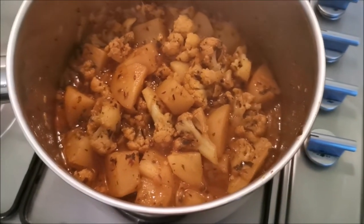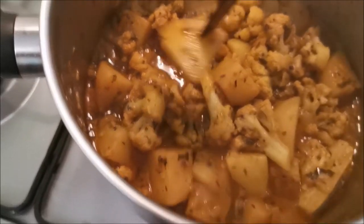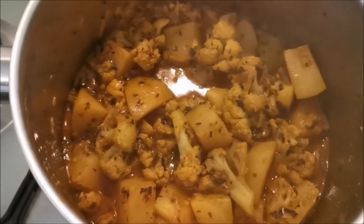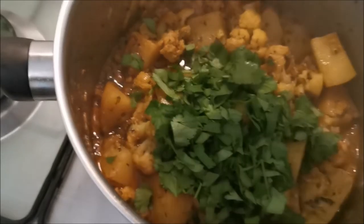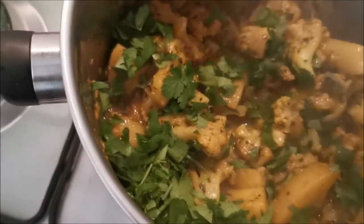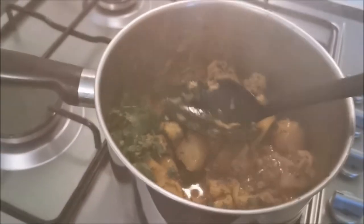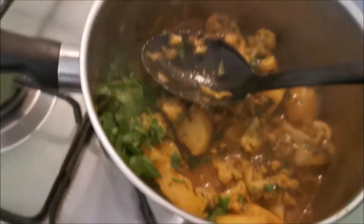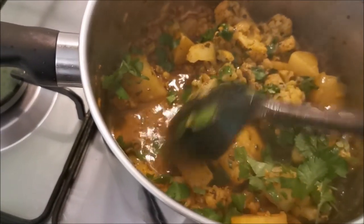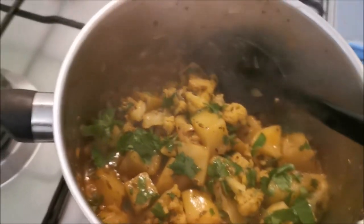That has been simmering for bang on half an hour. Let's try it - nicely cooked, look at that! Spuds lovely, cauliflower's cooked - that cooks quicker anyway. If you're adding coriander, give that a quick stir in now. As you can see, the water has more or less gone. I don't want it too dry - if you just take the lid off slightly on a low heat that will go, but I wanted a bit of juice in there.